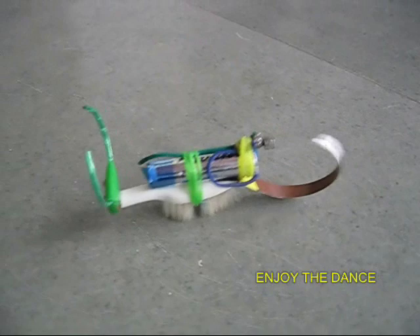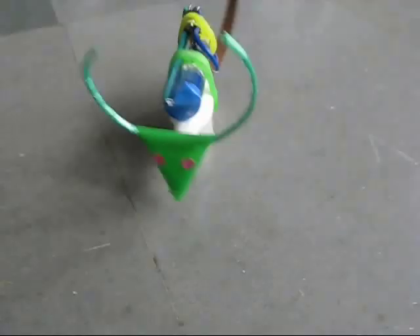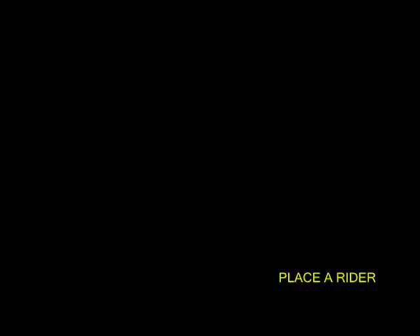It is a great sight to behold. In the end, you can also stand a straw rider on this antelope, and this would be much more fun.